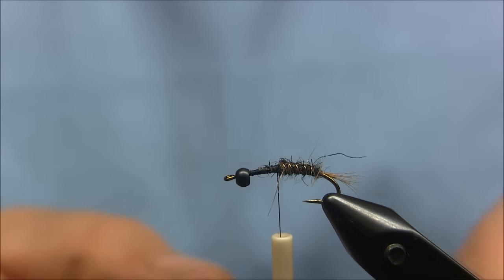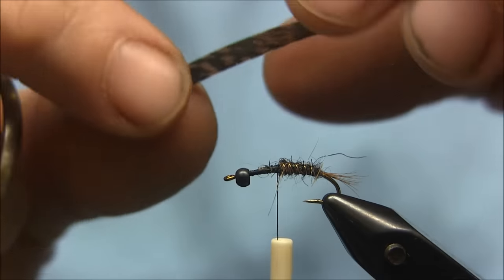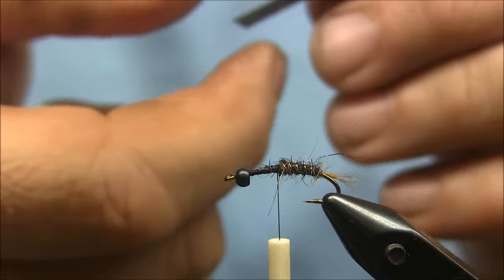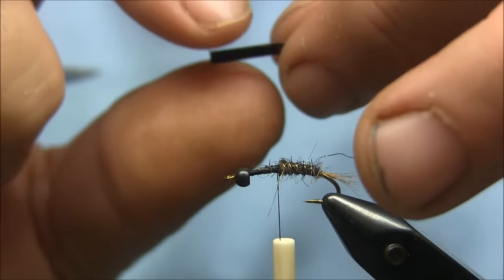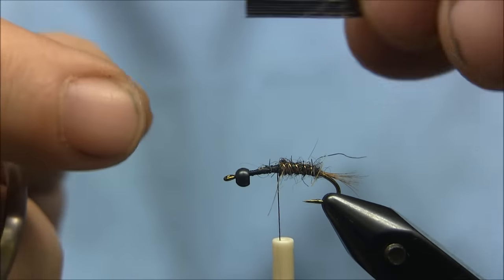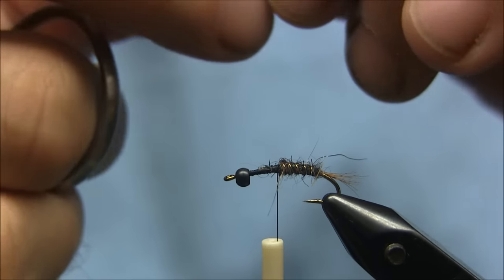For the thorax cover, there's some dark turkey tail. You can see the shiny side — that's the shiny side, and that's the dull side. So I'm going to tie it shiny side up.